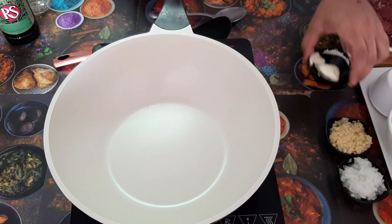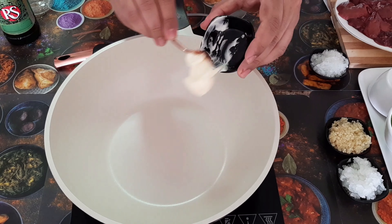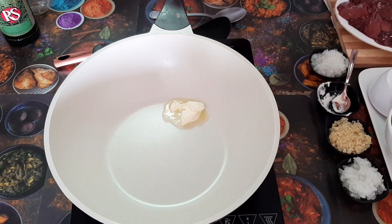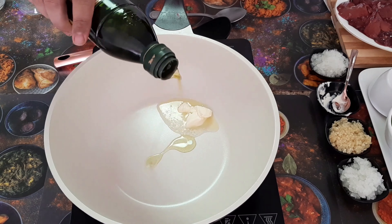First, let's put a pan and heat it. I will add 1 tablespoon of butter. We can also use olive oil — I will use butter with olive oil together. I will add olive oil.